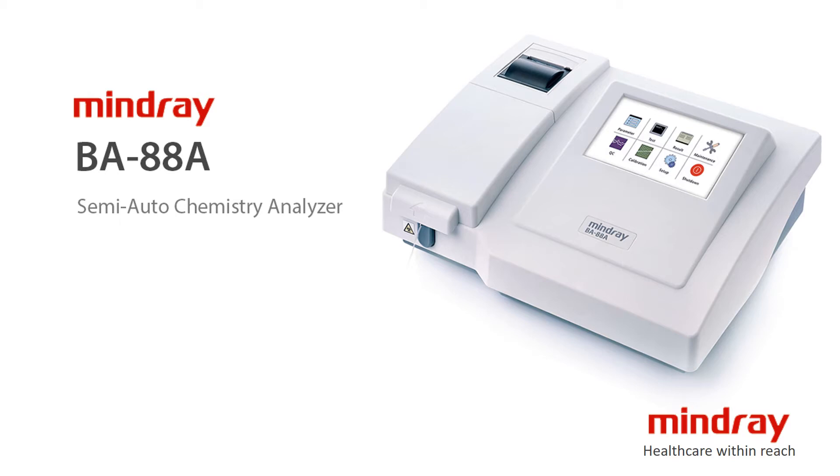Mindray B88A is a semi-automatic chemistry analyzer with a large touchscreen and easy-to-use operation software.